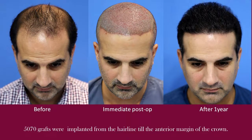Sometimes there are cases where the head size is very big and we need around 10,000–11,000 grafts to fill the whole area. We have even gone up to 16,500 grafts to fill the scalp completely, giving good and natural density. These kinds of surgeries are done in multiple sittings so that we can give the patient what they need.